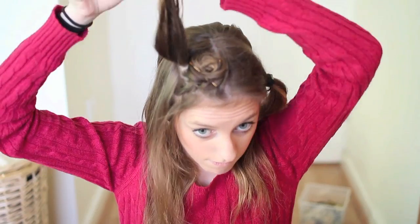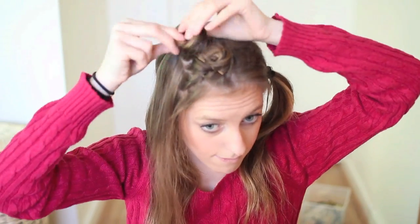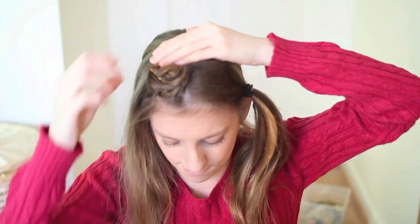Again, I'm going to take a section behind this and roll it upwards, away from my face. I repeat this until I reached my part line. And then on the bottom section, I did the same thing except I wrapped the hair underwards, towards my face.